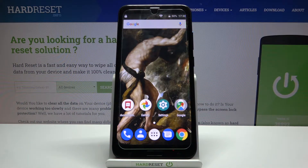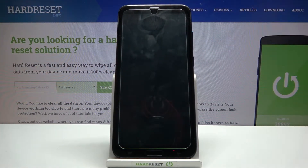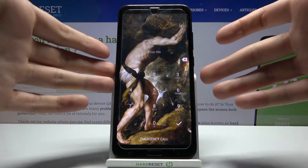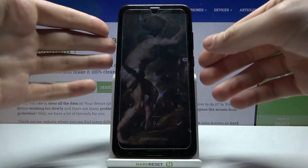Here I have the Doogee J6 Plus and today I'm going to show you how to remove the screen lock from this device, in case you set yourself a PIN, password, pattern, or any other screen lock type and unfortunately forget it — and what you have to do in this kind of situation.